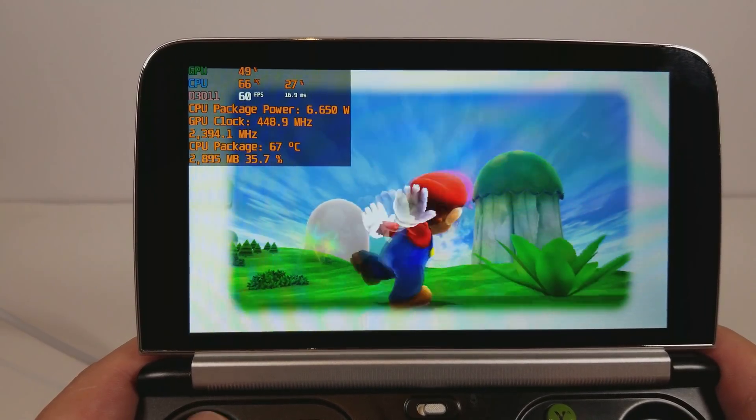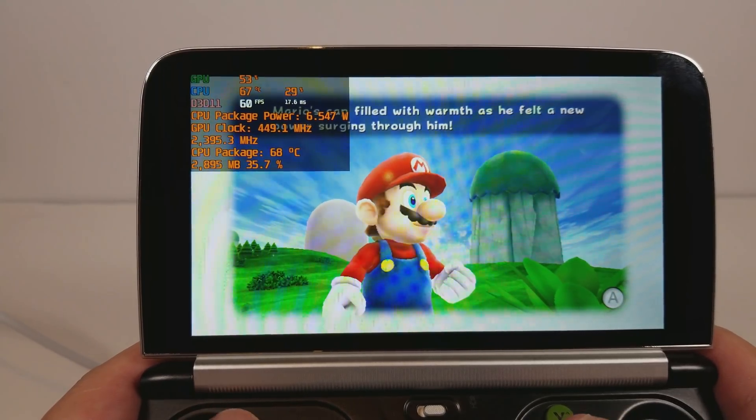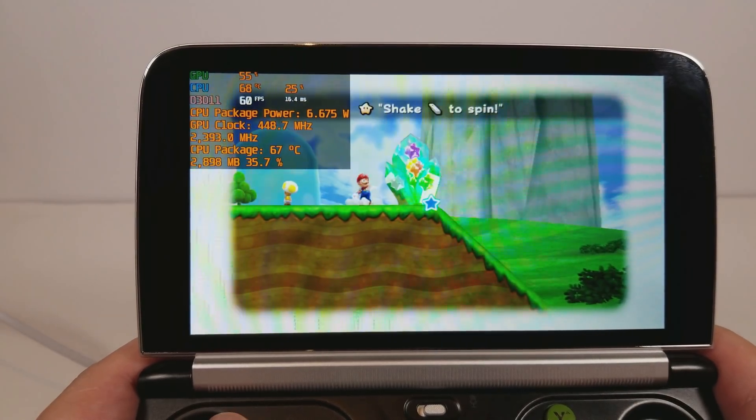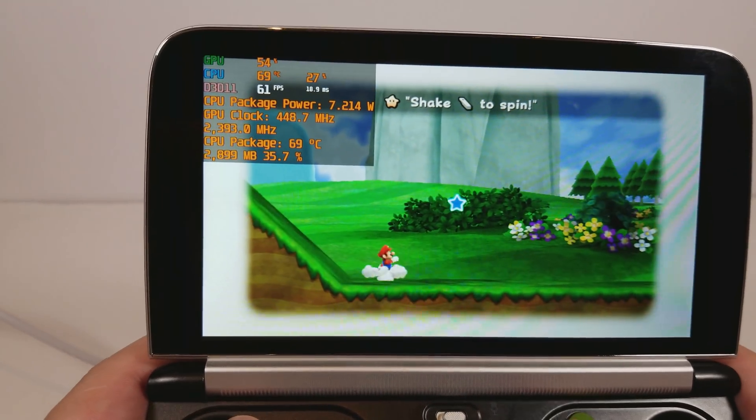This game does take a little bit more oomph to drive. Thankfully the GP2Win2 is still pretty safe. You see where it says shake with Wiimote — I've mapped that to R3 just so that that's easier.